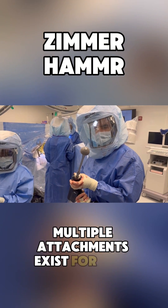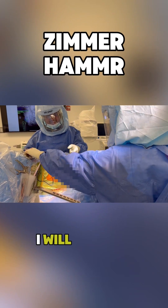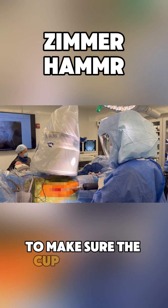Multiple attachments exist for easy cup insertion. Here I'm inserting the cup. I have full control over cup position. I will bring in fluoroscopic guidance and remove the retractors at the time of cup position. I can easily feel for the anterior rim to make sure the cup is covered.